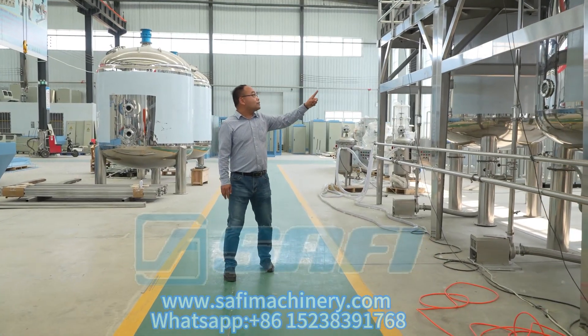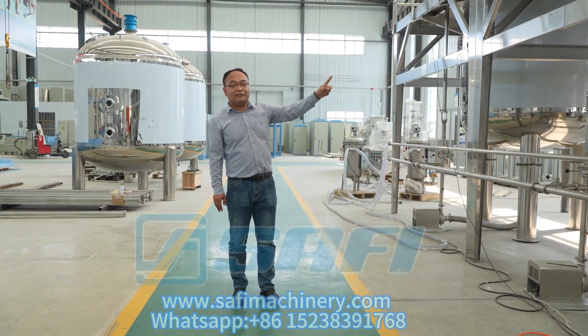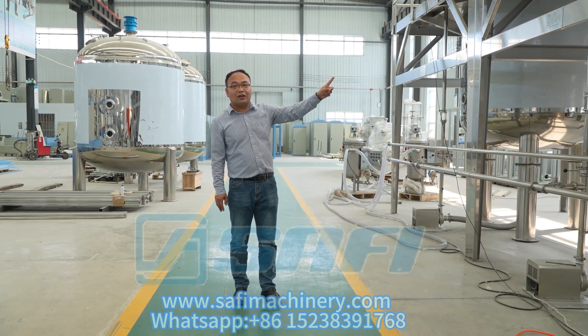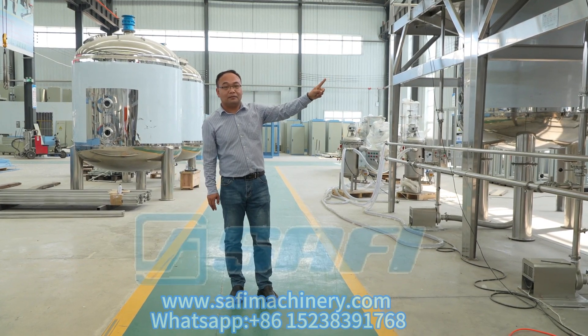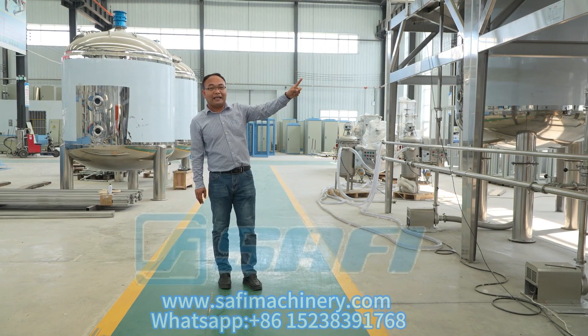The fifth tank is the element tank. You can add elements like NPK or others at this tank to mix them for the best liquid organic fertilizer.